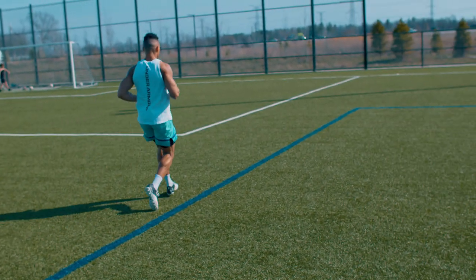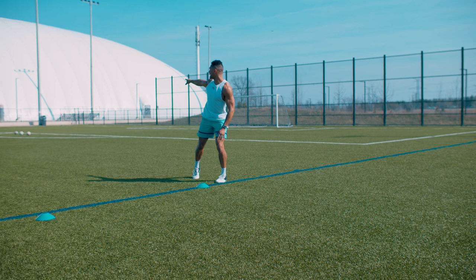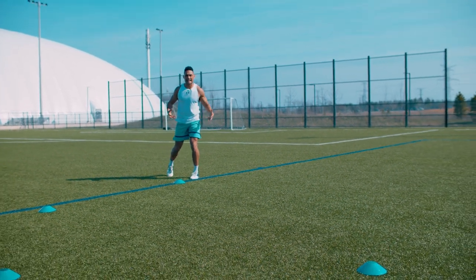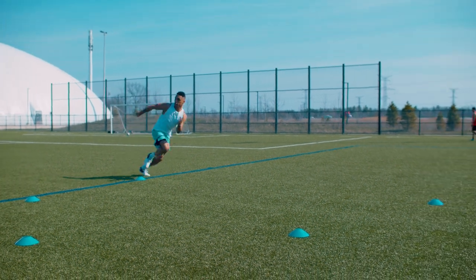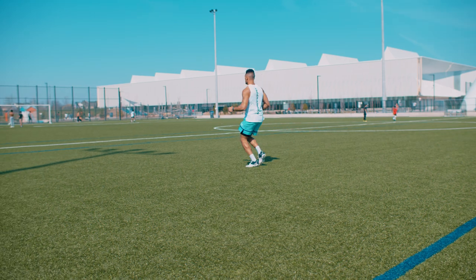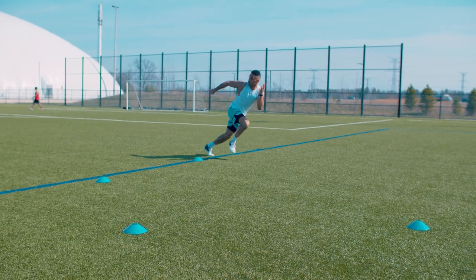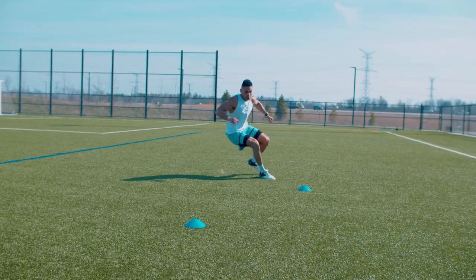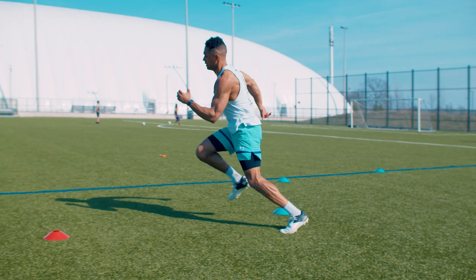We're going to do the other side now. Again, I'm going to run this way, look this way — I can see everything here — it gets that nice disassociation of the upper body and lower body. One of my favorite drills, this right here — I guarantee it will take you to a whole other level in your sport.